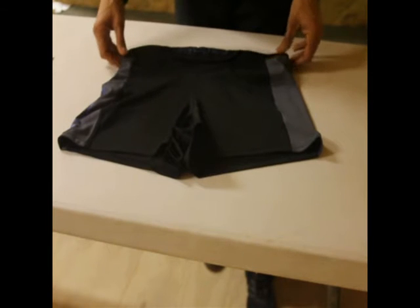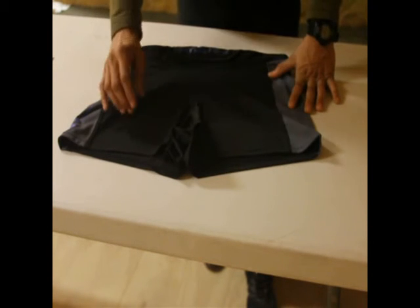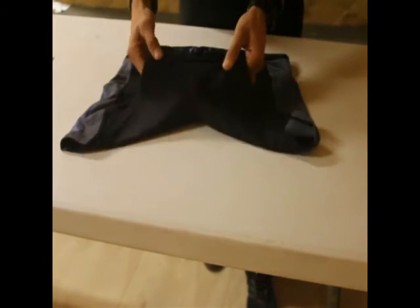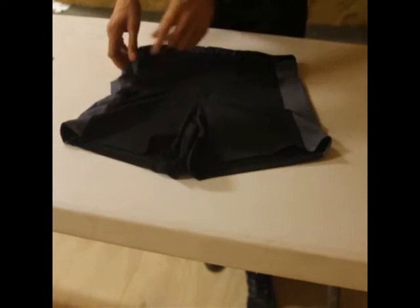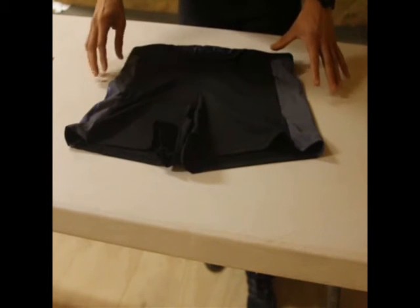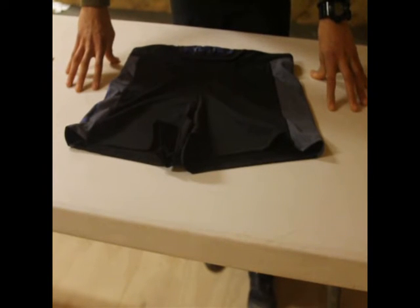So today I got the Compete 1.0 short and I'm going to do a review on it. Let's start out with the material: 90% nylon, 10% spandex. That gives it a really good stretch, which is particularly important in the groin area. If you're doing deep squats or box jumps, you'll find that you're not going to rip that area out — it's going to be very well supported. Also, the fabric is moisture wicking, so if you work up a sweat in the gym or if you're doing a water-based evolution, it's going to wick that moisture away relatively quickly.